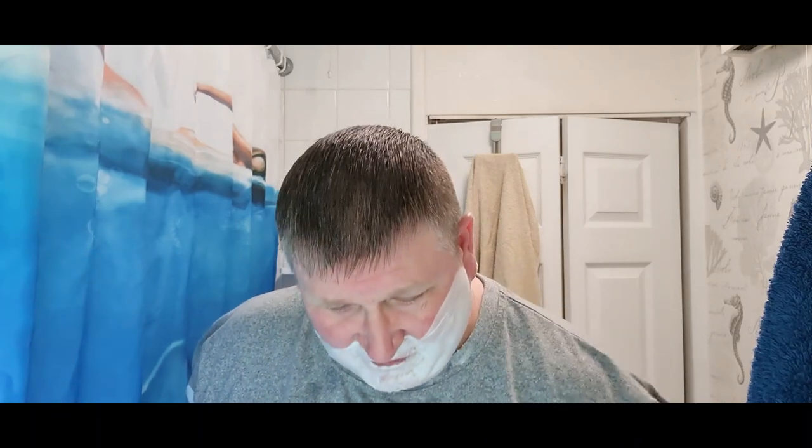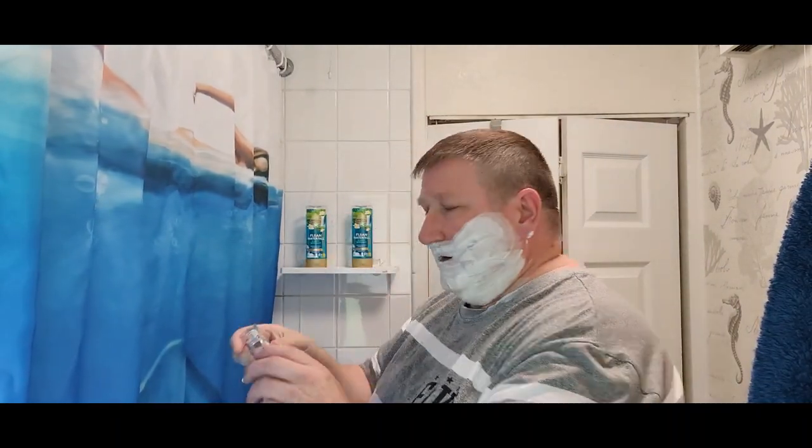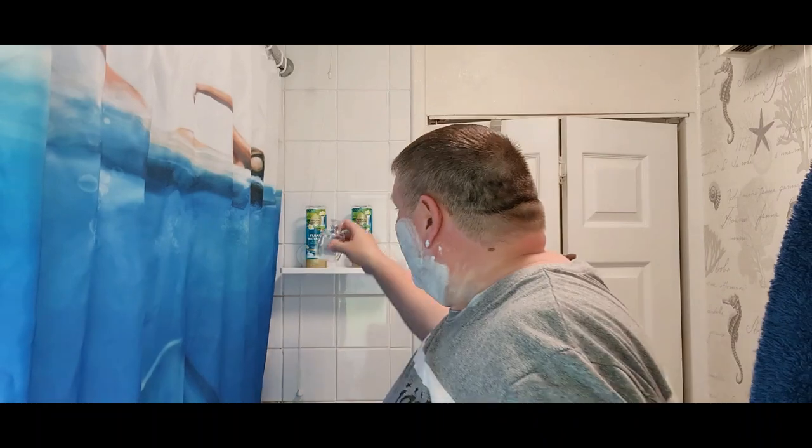I was watching Kevy Shaves and he was telling me about that stuff - and it does smell great. I went and got some - 90 pence in Asda. When I first sniffed it in the shop I was like 'okay', but when you come home and get it in the shower it really comes alive. And it does - that's a really really good Creed dupe. I'll show you - Copycat Fragrances Executive is their dupe of Aventus and that smells just like those shower products.